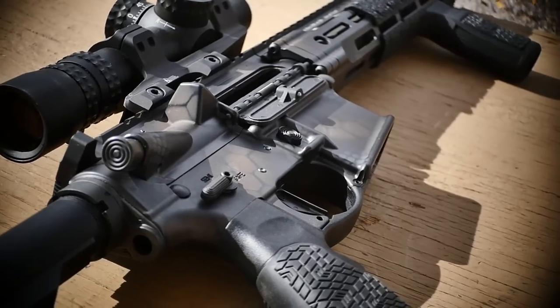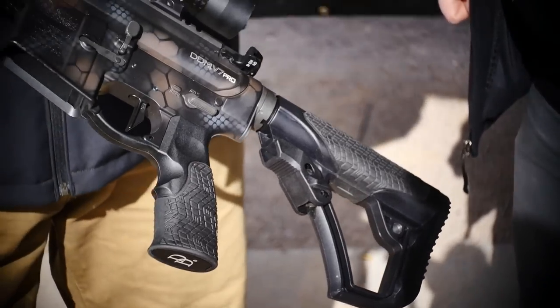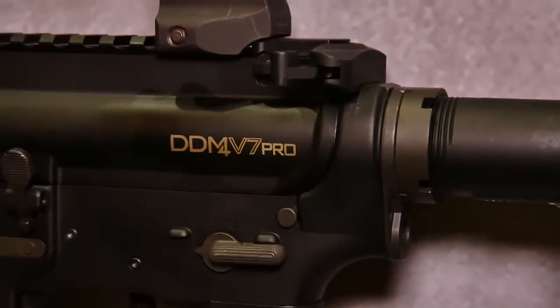It has our traditional Daniel Defense furniture with polymer and rubber overmold, both the grip and the buttstock as well as the vertical grip. We have this in M-LOK and KeyMod. If you're bench resting this gun, you will find a little trigger reset on the gun — that's natural. Geissele even states that on their website.